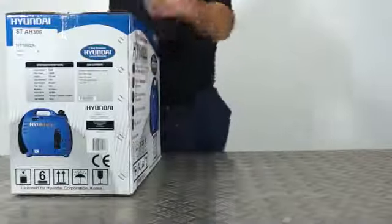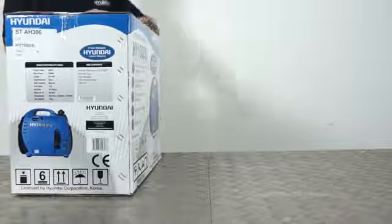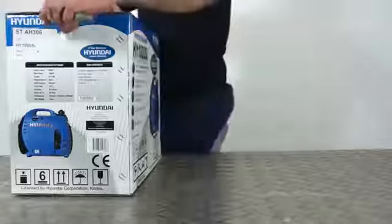Hi there and welcome to Hyundai Power Equipment. Today we're going to look at the box contents and a bit of assembly of your HY1000 inverter generator from Hyundai Power Equipment.